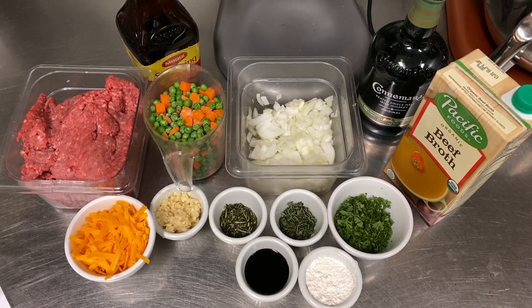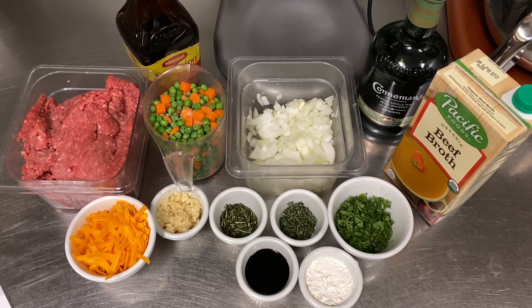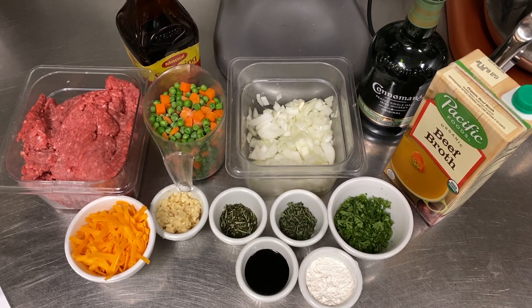A cup and a half to two cups of mixed frozen peas and carrots. One cup of minced onion, a little bit of cheddar cheese. A tablespoon each of minced garlic, minced rosemary, and minced thyme. A quarter cup of minced parsley. A couple tablespoons of flour. And a secret ingredient of mine — dark mushroom soy sauce. Any dark soy sauce works fine, and a great substitute is Maggi, available at all grocery stores, very much like a dark soy sauce, a flavoring agent used all over the world. You're also going to need some beef broth, some mashed potatoes, and a nice bottle of a peated Irish whiskey.